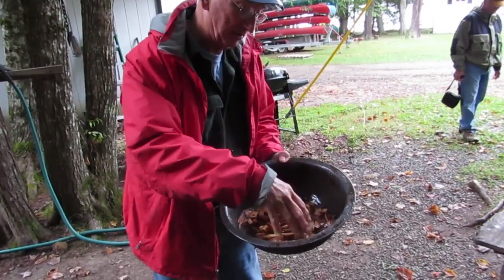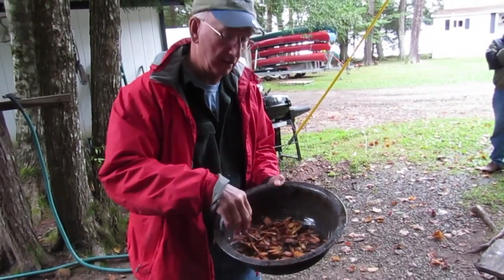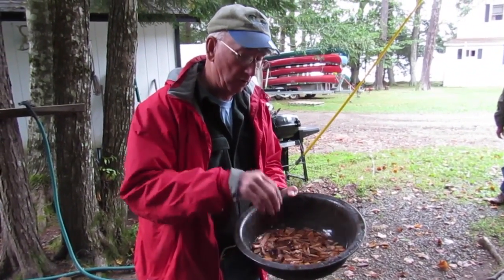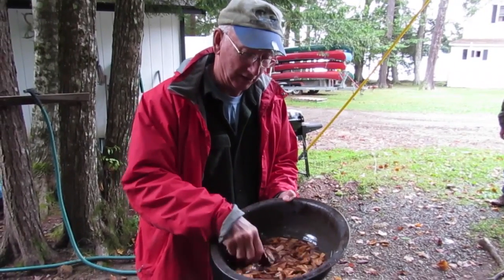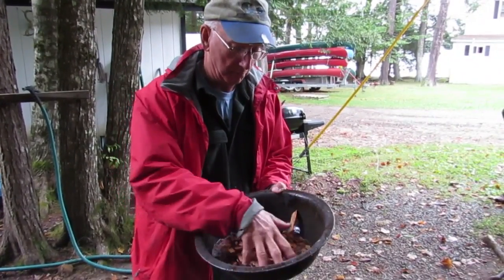We've got all kinds of chips here — secret woods from the North Maine woods right here in Grand Lake Stream, Maine. We're soaking them to get them well saturated so they'll make smoke when you put them in a smoker. That'll permeate the meat and give it the flavor of Grand Lake Stream.